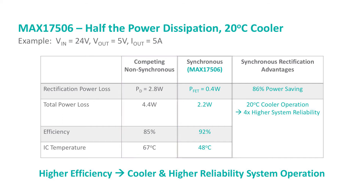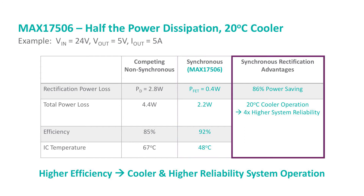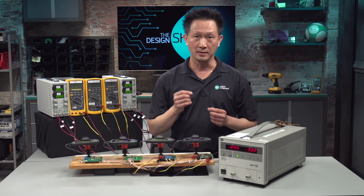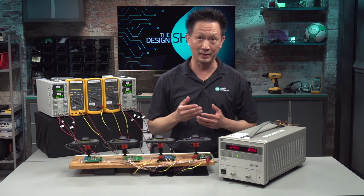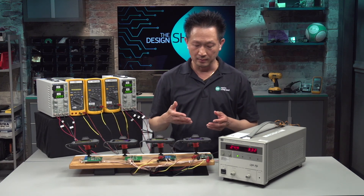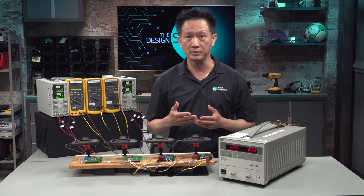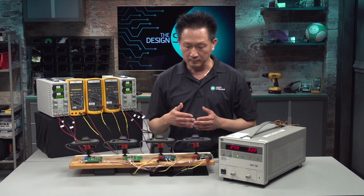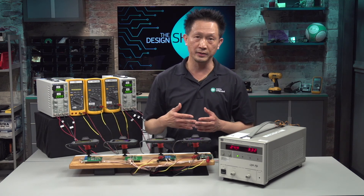On the other hand, the MAX17506 featuring synchronous rectification delivers 92% efficiency, dissipates only 2.2W, and only 0.4W came from the synchronous rectification FET. The benefit is a 20 degrees C cooler operating temperature. As you know, every 10 degrees C cooler operation doubles the life expectancy of the IC. So 20 degrees C cooler means the MAX17506 is expected to last 4 times longer than the counterpart. Synchronous solution brings higher performance and lower thermal dissipation, but has been limited to low input voltage only. Maxim's Himalaya wide input solution is the first in the industry to bring it up to 60V.